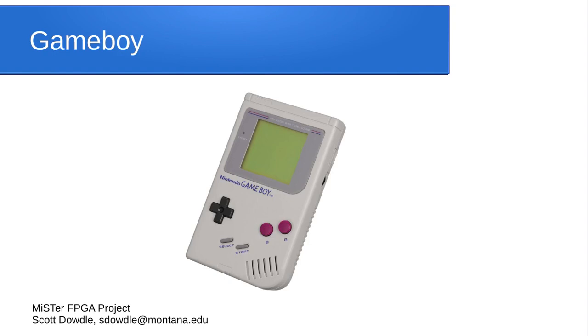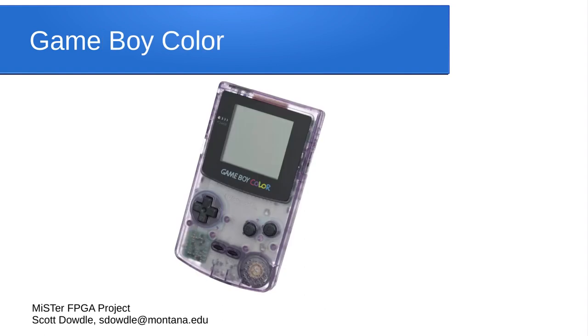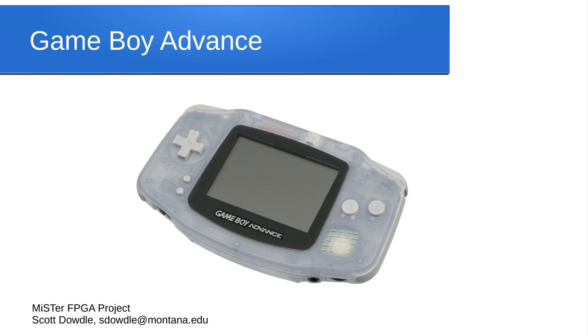There are a number of handheld systems. The original Game Boy is a monochrome system — very simple, but all the games work perfectly. There's a Game Boy Color core that plays all Game Boy Color games, and a Game Boy Advance core that plays all GBA games. They all work great.